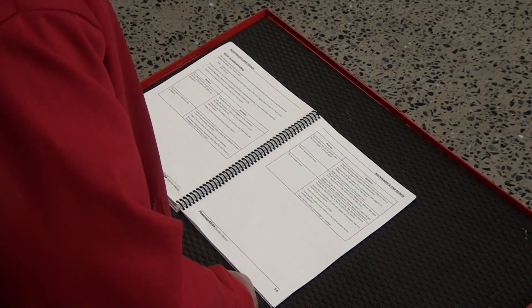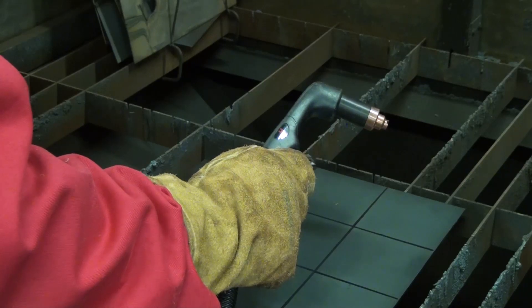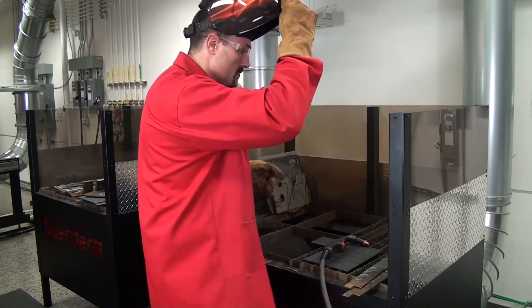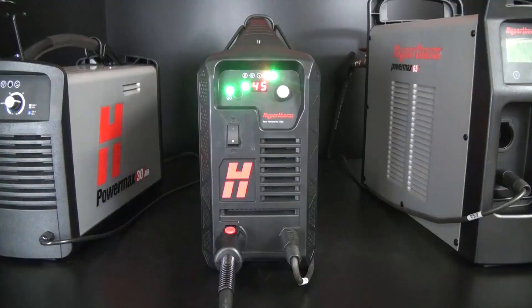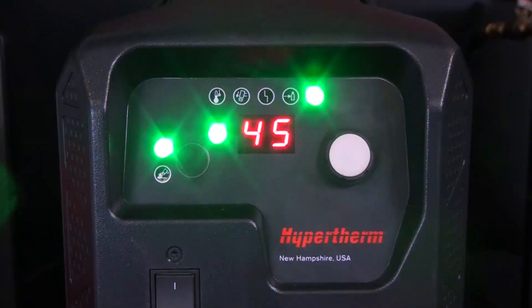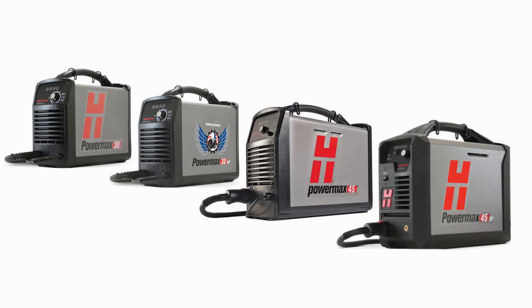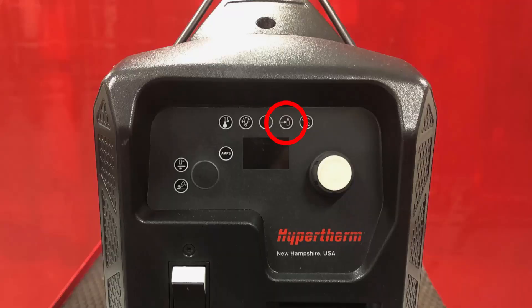With PowerMax systems, interruptions may occur while cutting. To quickly return to your normal cutting operation, it's important to identify the symptoms of cutting failures and the location of the fault icons. Always check the front panel for loss of power or fault icons. For the PowerMax 30, 30XP, 45 and 45XP, a low pressure fault can be identified when the torch fails to fire and the gas pressure light is illuminated.